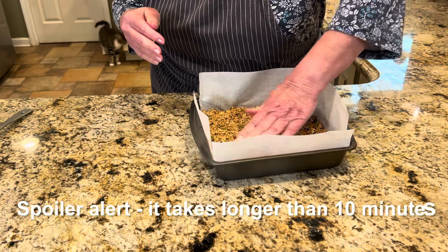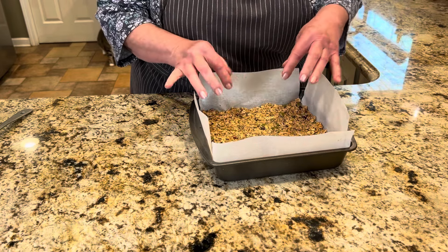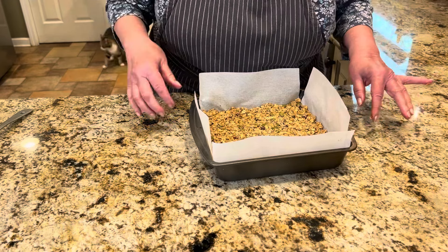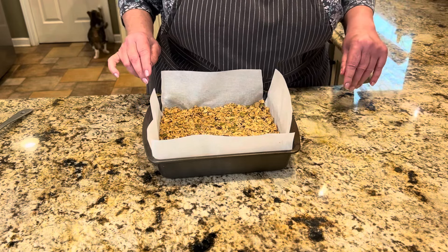Now take the pan and put it in the freezer for 10 minutes — just 10 minutes — and then it'll be ready to go. I'll rinse my hands off and pop it in. I don't know if you can see her, but my dog is by the door waiting for me to open it. I'll see you in 10!